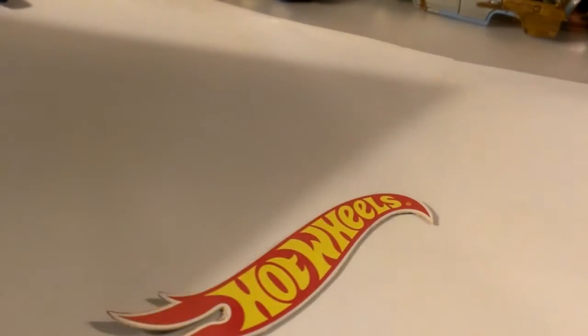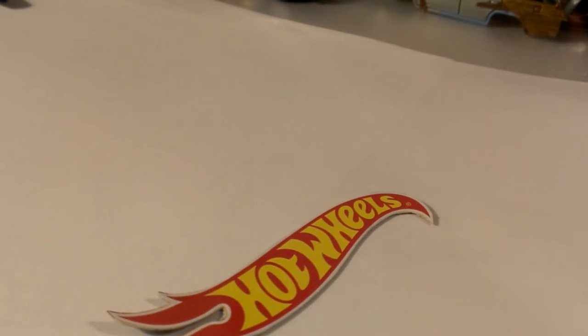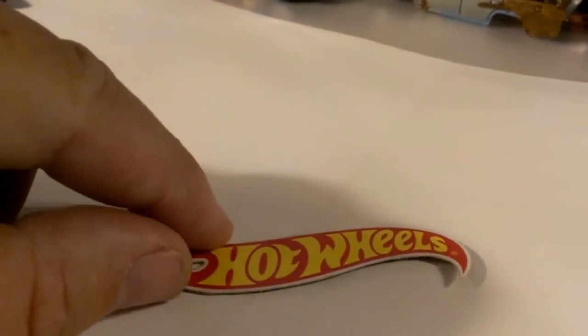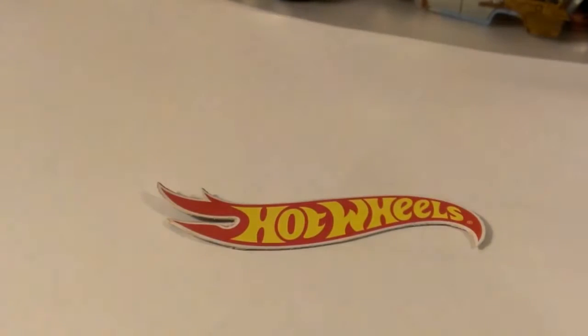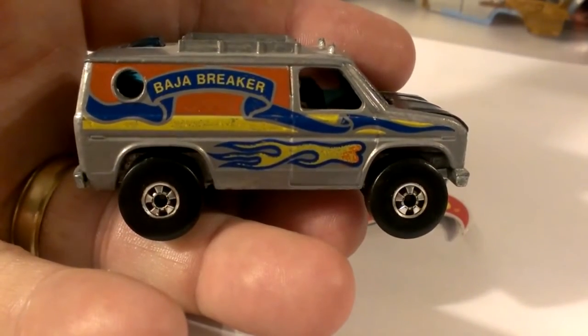Starting back in 1978 — I was eight years old, my dad owned a 4x4 van, it was a Chevrolet. Hot Wheels came out with the Baja Breaker van, which is based on a 70s Ford Econoline van, and vans have been a favorite of mine for years. Back in the day they didn't do first editions or first runs — they just came out with cars. We have what we call the first release Baja Breaker black wall, 1978.